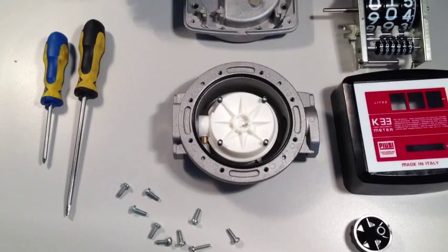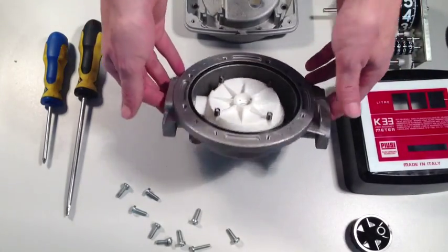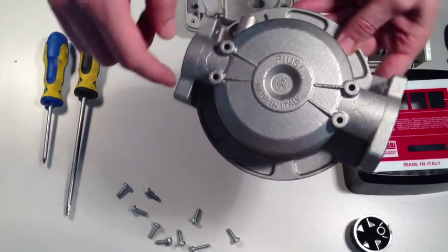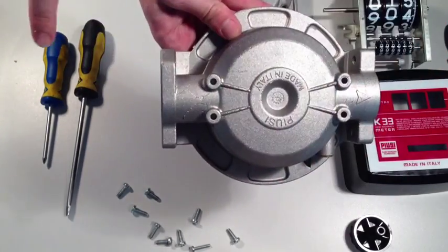When this is done, the two halves that make up the body of the meter should separate. Take the lower half and orientate the arrow in the flow direction that you want it to be.